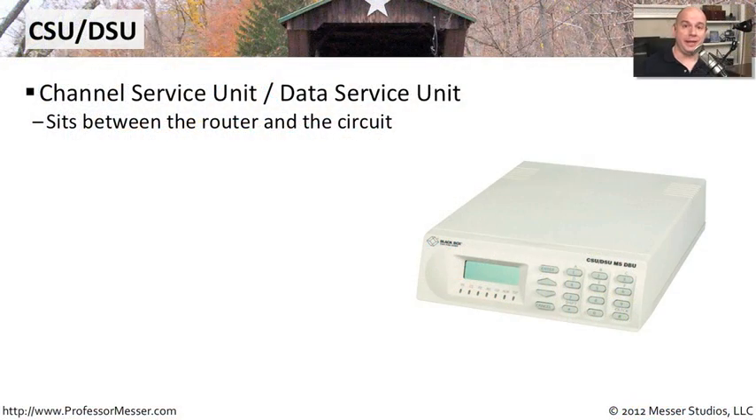The abbreviation CSU-DSU stands for channel service unit and data service unit. This is a device that sits between the circuit connection provided by your wide area network provider and the router on the other side. There's a conversion that has to take place when it comes off of that digital wide area network connection, and it's able to convert that into something your router can understand.